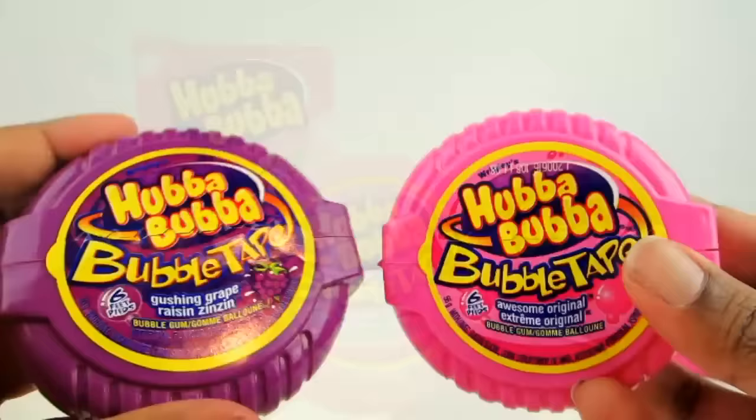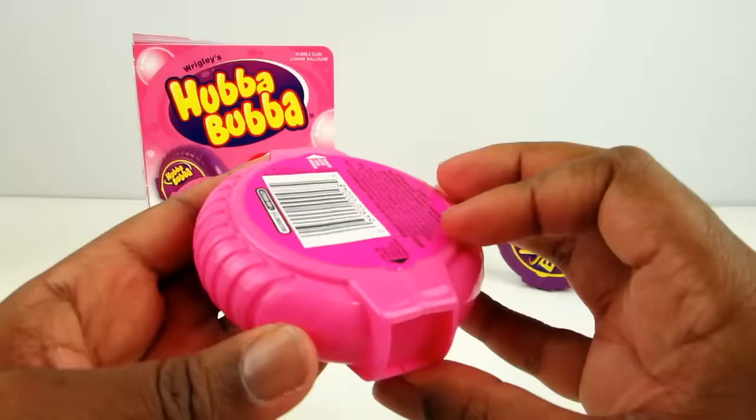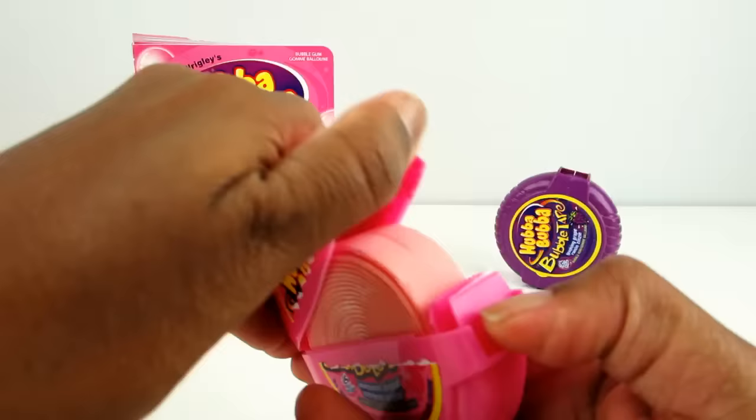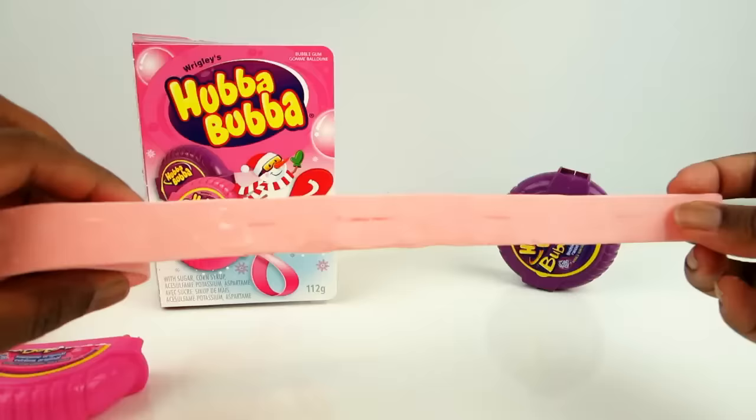Let's open the original flavor up. Mmm, yummy gum. Wow, there's so much of it. Oh my gosh, it's so long.